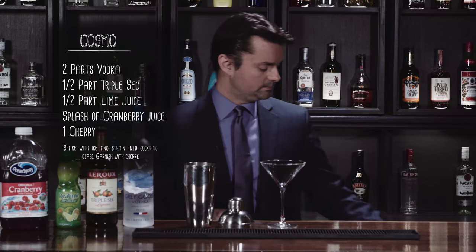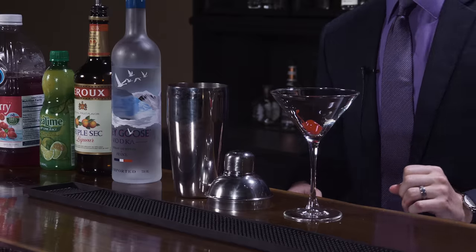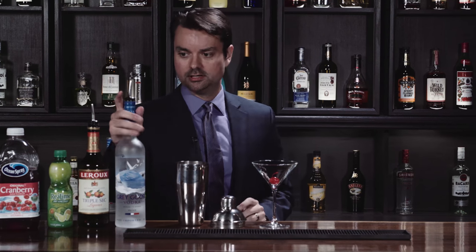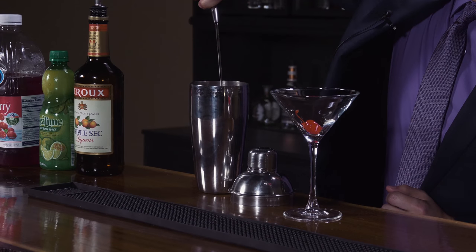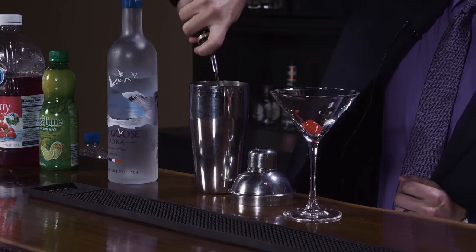What I like to do first is go ahead and put the cherry in the glass — have a nice cherry here. Got a shaker here, I do a good two parts of vodka personally, one and two.